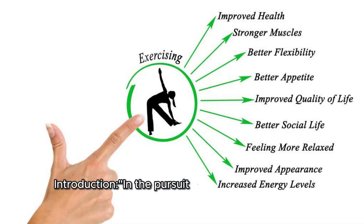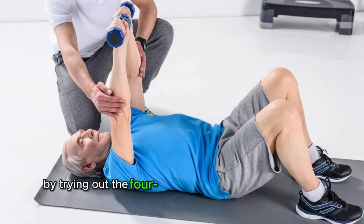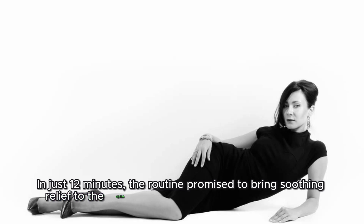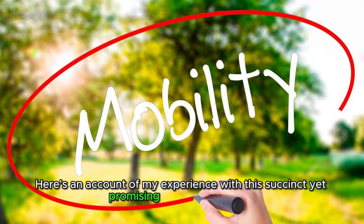In the pursuit of enhanced mobility, I embarked on a transformative journey by trying out the four-move routine crafted by an elite athlete. In just 12 minutes, the routine promised to bring soothing relief to the spine and unlock the flexibility of the hips. Here's an account of my experience with this succinct yet promising mobility regimen.